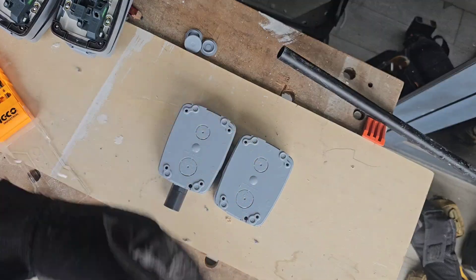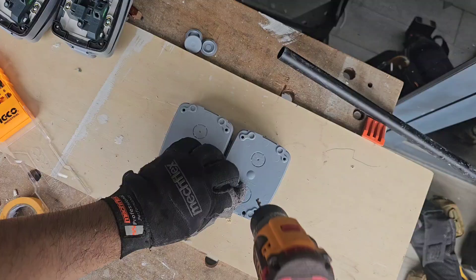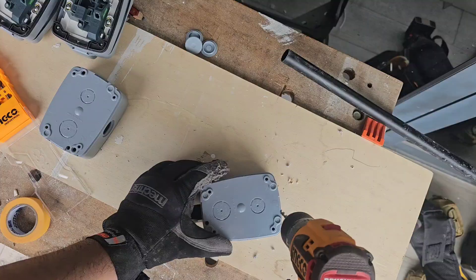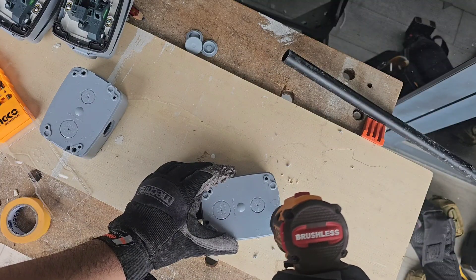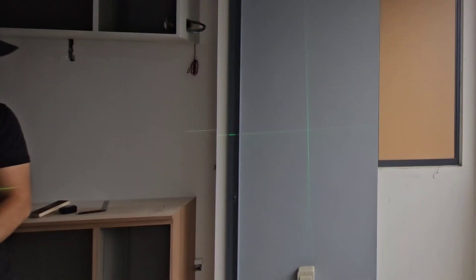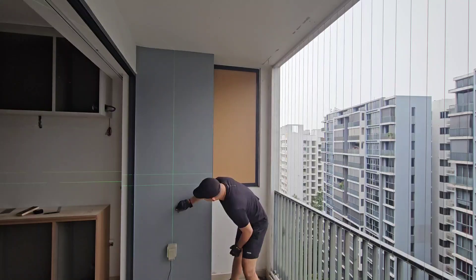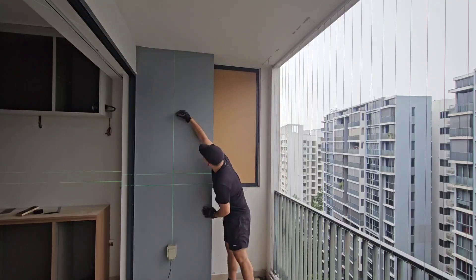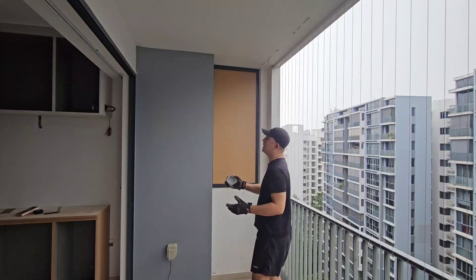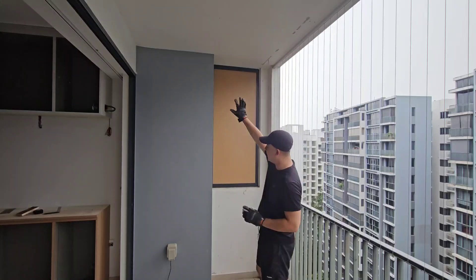I want to do the outside and inside one — that's just my personal preference, you can do whichever way you want. I'm going to be marking out all the way up there. I'm going to put in all the stuff to fit everything and start drilling up the wall.